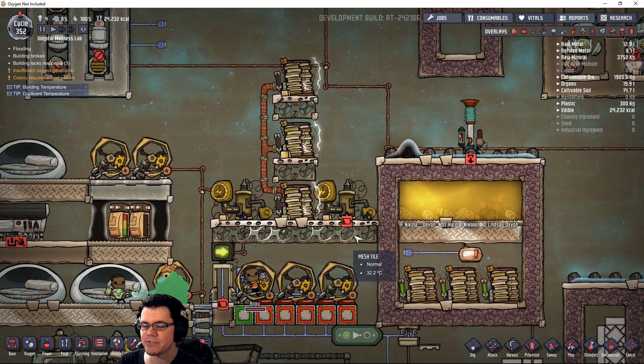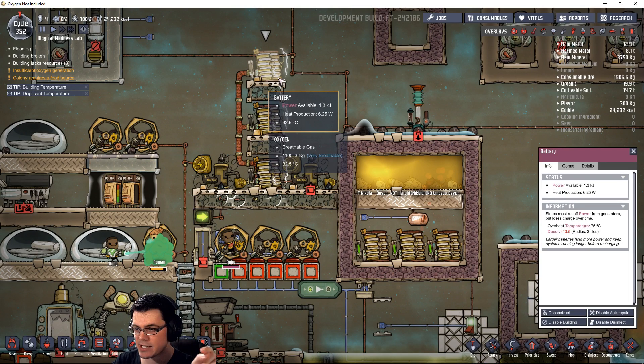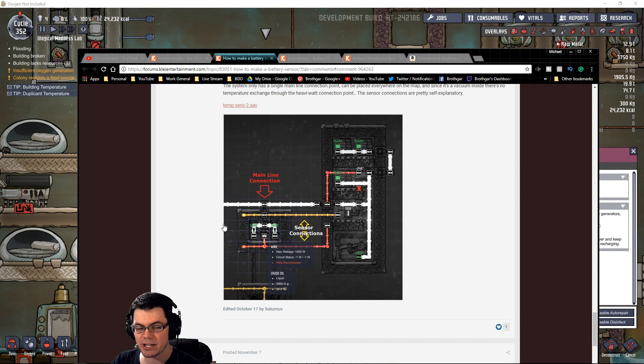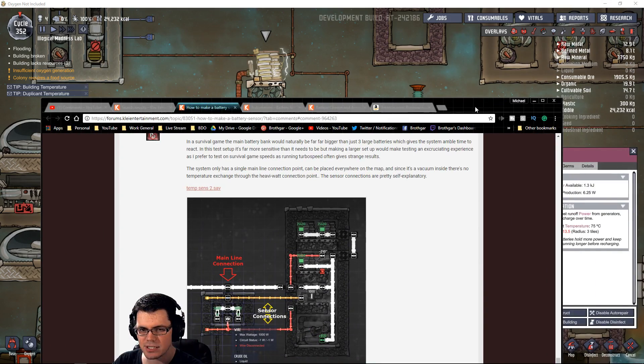There are two methods I know of to make a sensor that determines whether a battery has power. If we go back about four weeks, Samsonite Dove posted this on my video and on the forum — this is how to make a battery sensor based on temperature control. It's super creative: a couple of tiny batteries give off around five or two and a half watts of heat. Put that inside a vacuum, drip a little liquid down there, and it increases the temperature above the threshold, so the sensor is on telling you that you have power, and then it drains down.